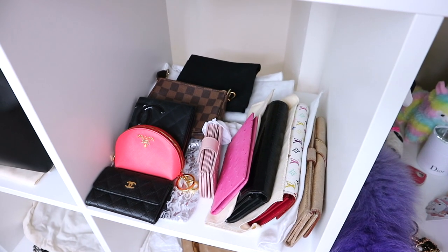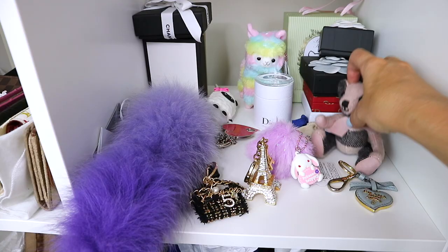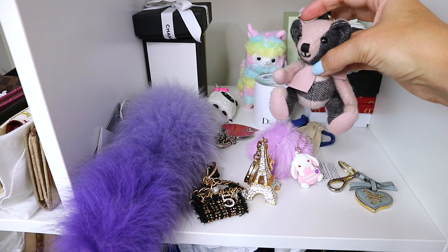If you're someone who loves your bags, you may be collecting them, or it could even be shoes — a lot of this advice extends to shoes — then hopefully there is something in this for you. We always think about damage and wear and tear happening when we're using them, but actually some of the worst damage I've personally ever experienced has been when they've been in storage.